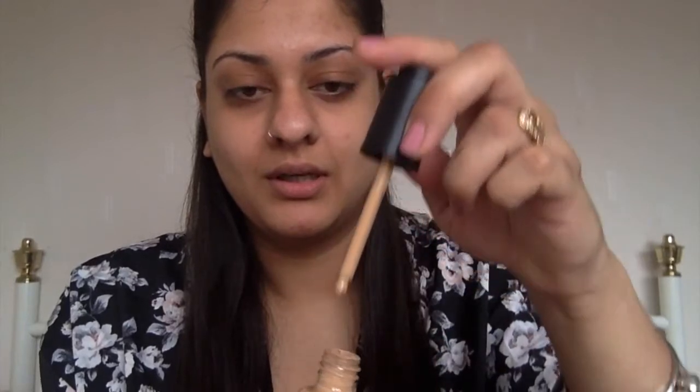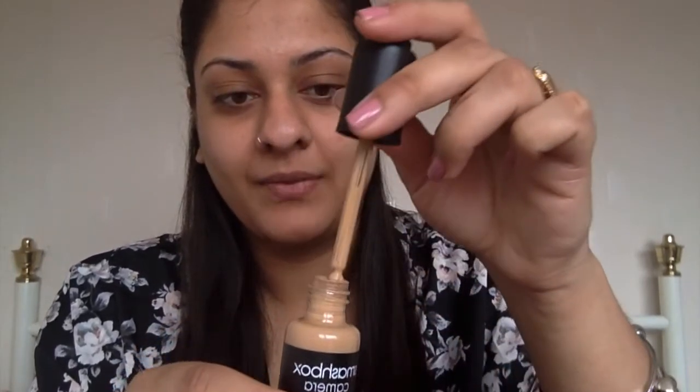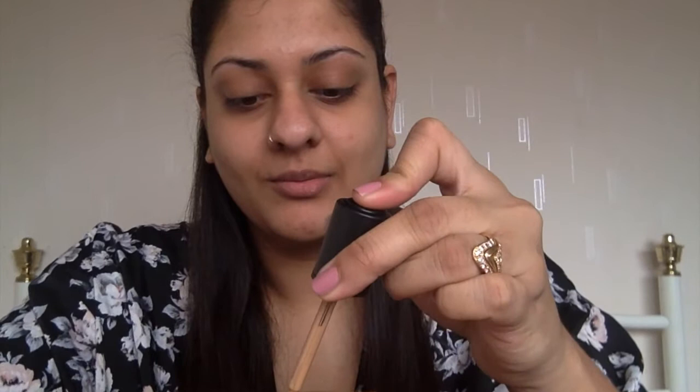We all know I'm obsessed with eyebrows and eyeliner — I don't go out of the house without them. The BB water comes in a little pipette and it is really runny, so don't make the mistake I did and wear a white t-shirt when you first try it, because it just slid straight off. You press the pump and I'm just going to put some on my hand.